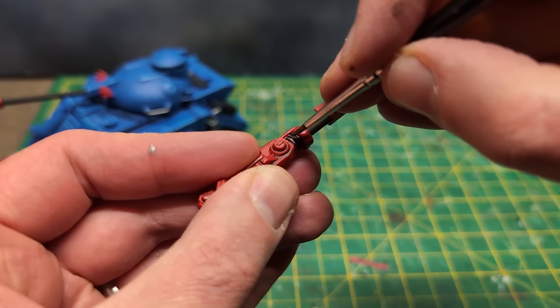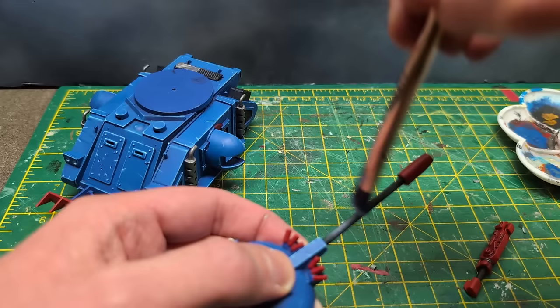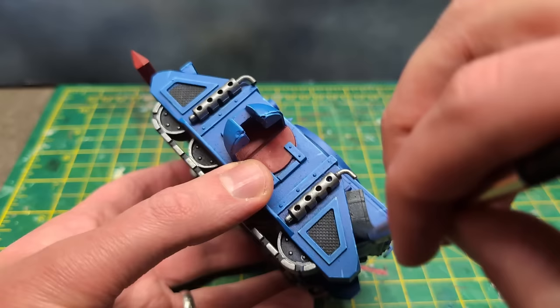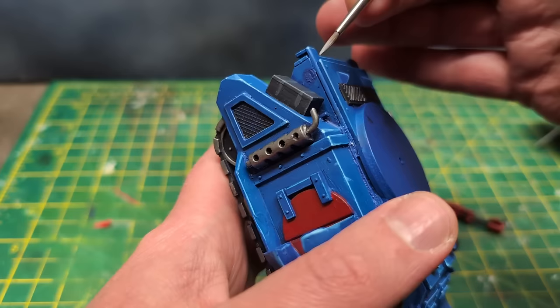I decided to add some grey to the black barrel of the autocannon — or Predator Cannon if this were Horus Heresy — using a make-up brush as my dry brush. I painted over it later with a darker grey since it came out lighter than I wanted. The stowage boxes also got a dry brush of grey, then some edge highlighting with Fenrisian Grey.